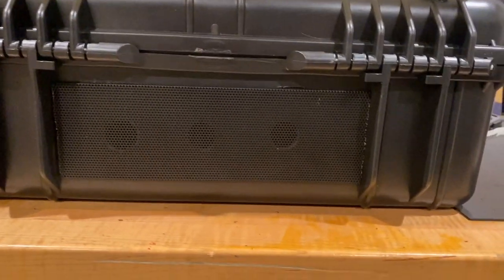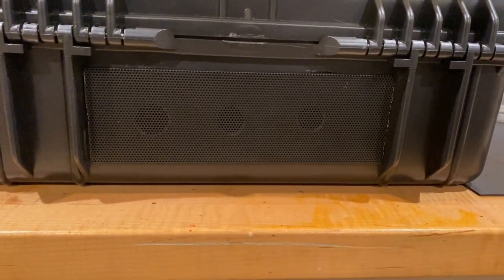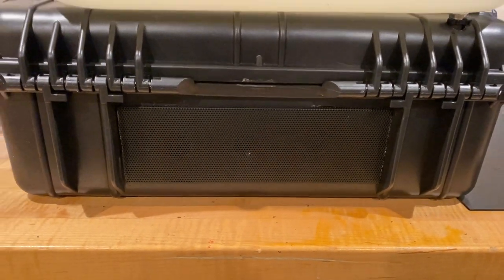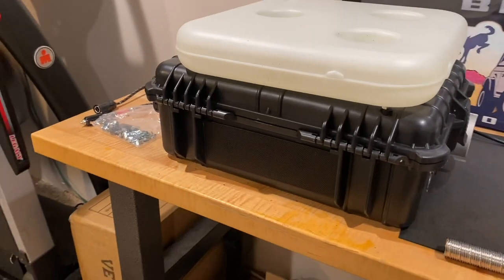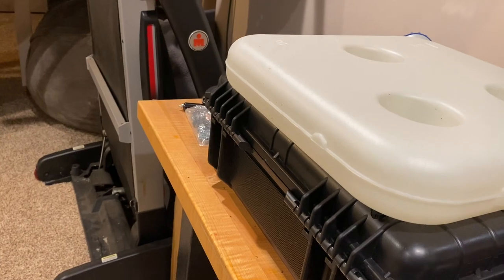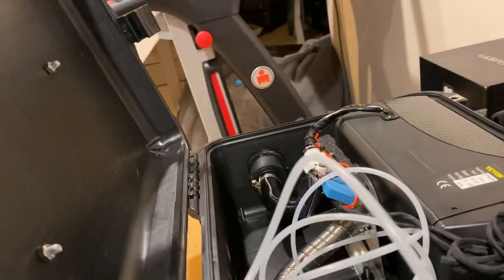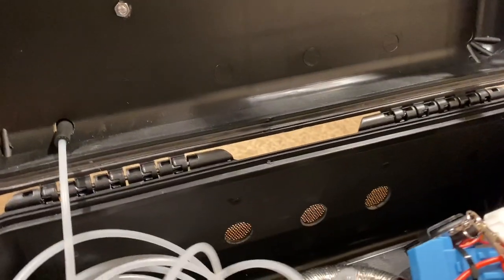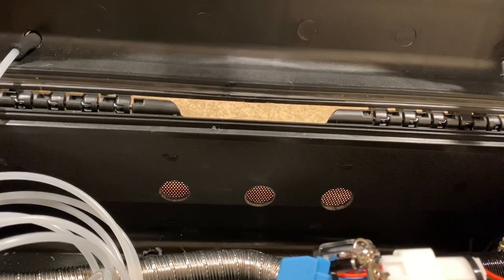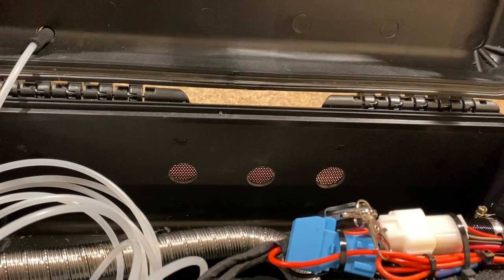I just got done cutting in my vent — you can kind of see the three holes there. This is a piece of aluminum vent that I took from an old PC and cut it down. I'll show you the inside of the box here where you can see how I cut the three holes. I just cut slits in the bottom of the plastic, pushed the aluminum tabs through, and bent them over. They fit really nice and snug.